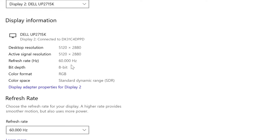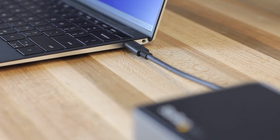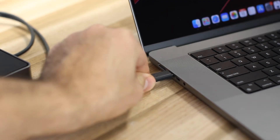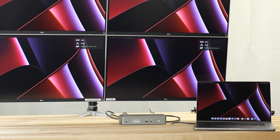Compatible with USB-C 5Gbps, 10Gbps, or Thunderbolt 3 and Thunderbolt 4 ports to turn your Windows laptops, MacBooks including the M1 chip, or Chromebooks into a 4-monitor workstation, while providing added port connectivity you get from a docking station.